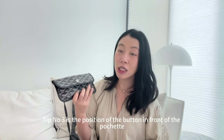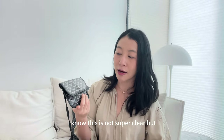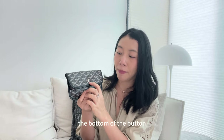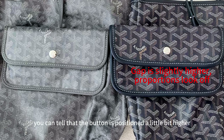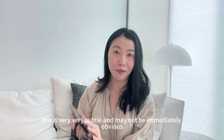Tip number three is the position of the button on the front of the pochette. If you look at the authentic versions, the bottom of the button should be about 1.5 centimeters from the edge of the flap. On the non-authentic version, the button is positioned a little higher — about 2 centimeters. This is very subtle and may not be immediately obvious.